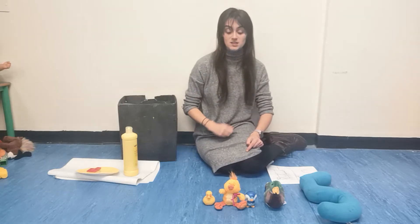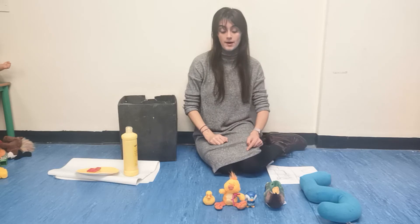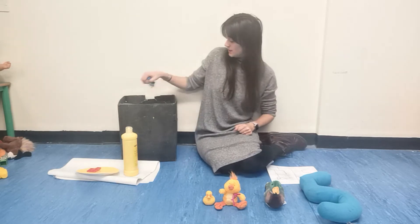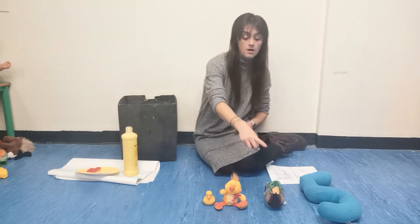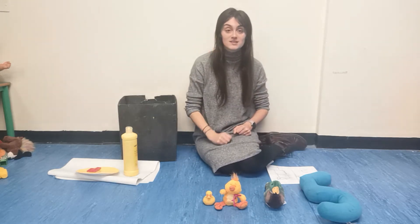Four little ducks went swimming one day, over the hill and far away. Mummy duck said, quack, quack, quack, quack, but only... Back in the box. One, two, three ducks. But only three little ducks came back.